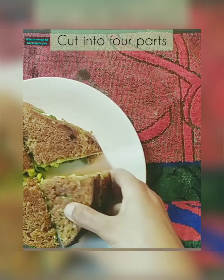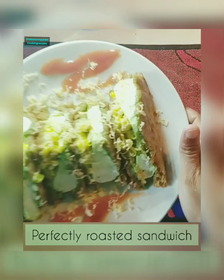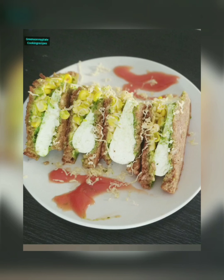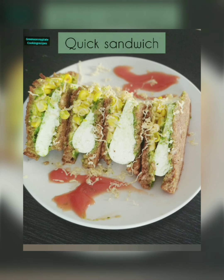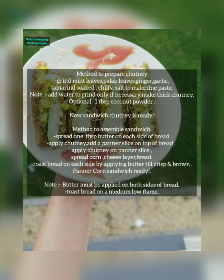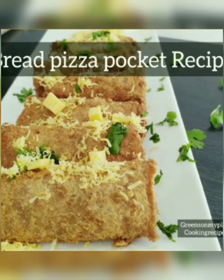Now you see the paneer corn sandwich is ready. Cut into four parts and it's ready to serve. You can garnish with some cheese on top — it's a perfect evening snack. The ingredients and method are in the description box. Roasting with butter gives a very crisp texture, the paneer gives soft and mellow flavors, and the chutney and sweet corn enhance the taste as well.